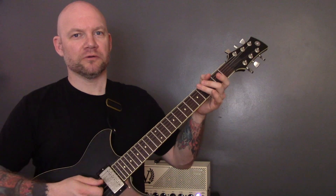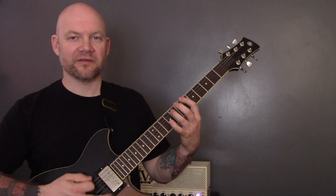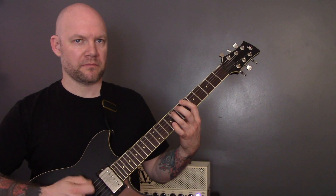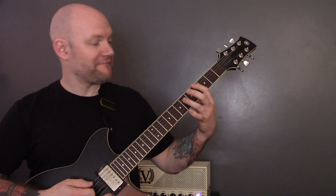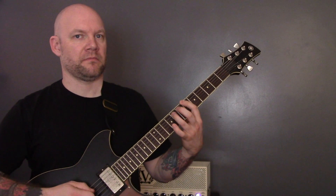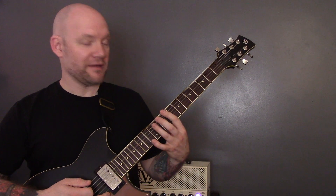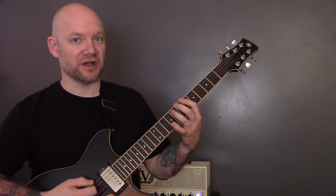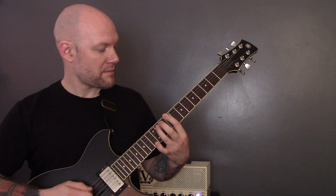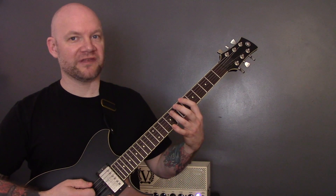So it's all power chords, all on the bottom two strings. We're going to start off with fret 6, 4, back up to 6, 4, 6, 9, and then back to 6 as soon as the chugging starts — then 4, 6, open.